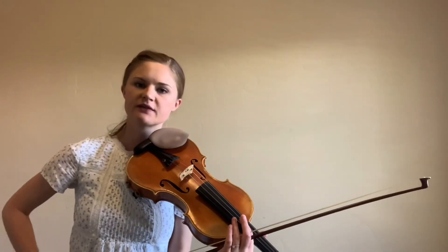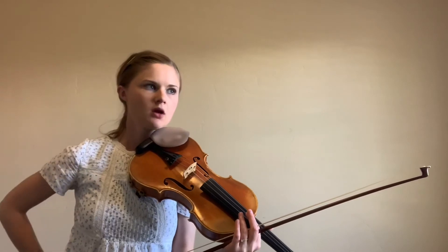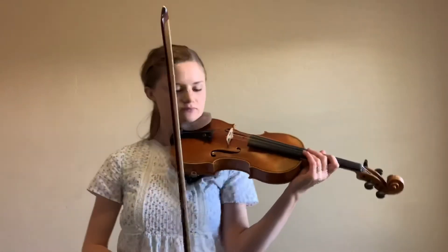Now, pickup to 23 — this is actually the French national anthem, so we'll want to play it really grand, like you're proud to be French.